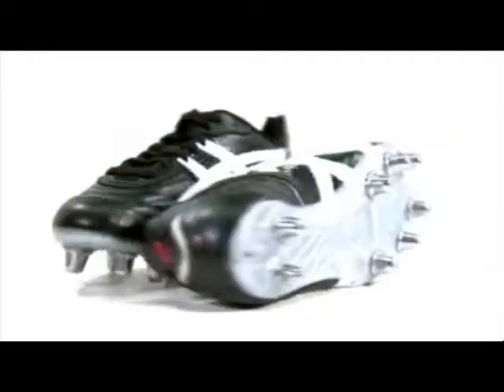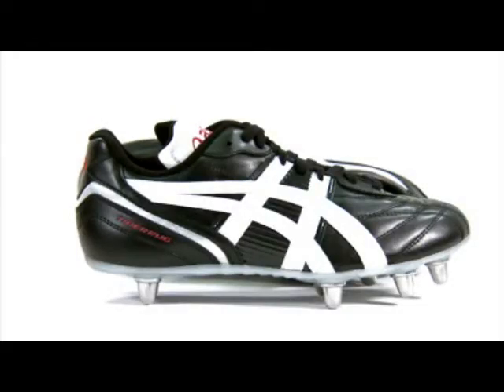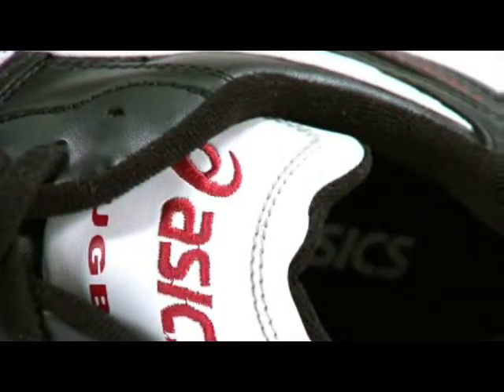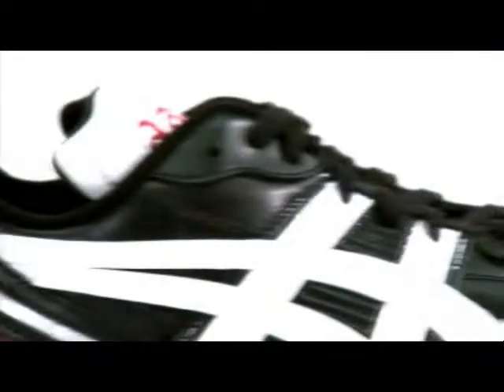The Asics Tiger Seed Rugby Boot is one of Asics' new boots for the forthcoming season. The boot features a synthetic leather upper with a padded tongue for extra comfort and fit, embroidered with the Asics Rugby logo on the front.